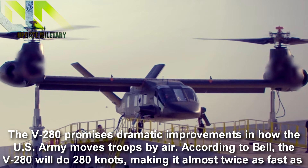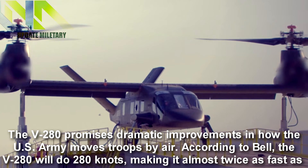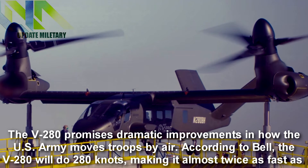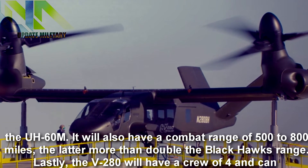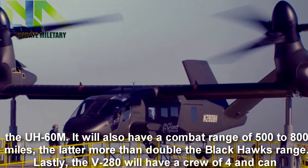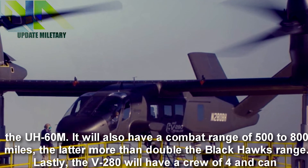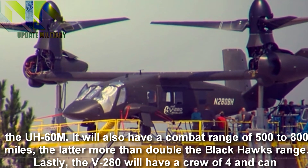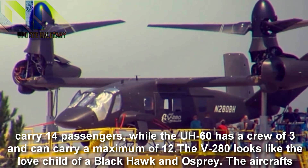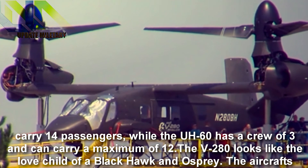The V-280 promises dramatic improvements in how the U.S. Army moves troops by air. According to Bell, the V-280 will do 280 knots, making it almost twice as fast as the UH-60M. It will also have a combat range of 500 to 800 miles, the latter more than double the Black Hawk's range. The V-280 will have a crew of 4 and can carry 14 passengers.